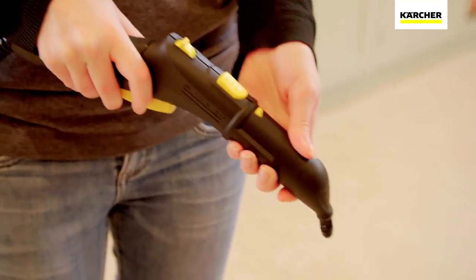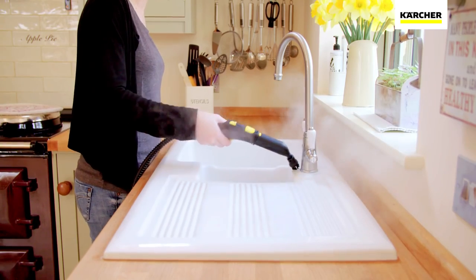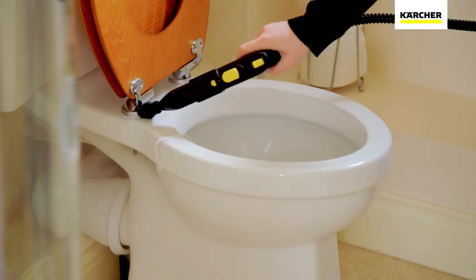The detail nozzle and brush lets you complete the job by getting to all those difficult, hard to clean places where grime and limescale builds up.